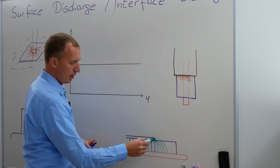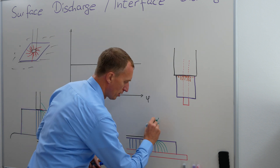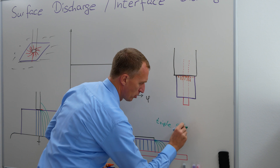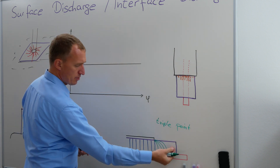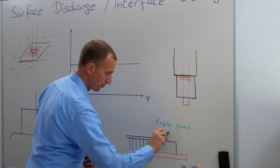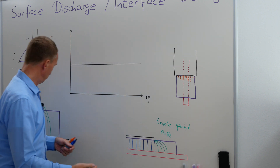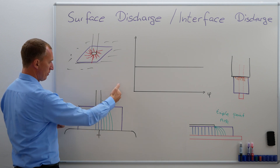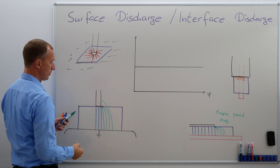And once again, you can see we have a focal point here — we have what is called a triple point. And at this triple point, we have an insulator, usually a good insulator, we have a bad insulator — in this case it is air — and we have a conductor here. Same thing here: we have a good insulator, we have a bad insulator, and we have a conductor here.